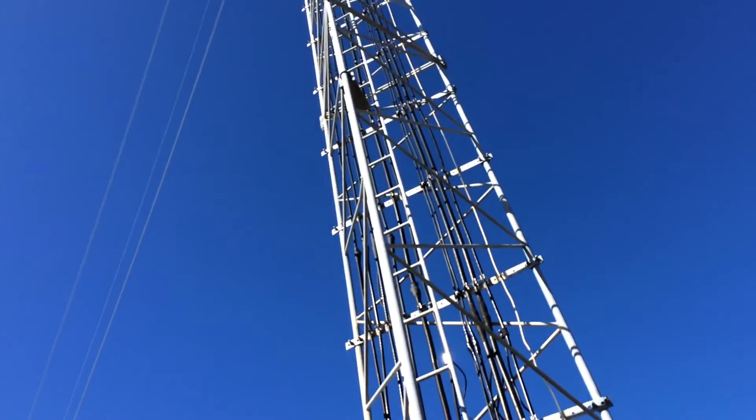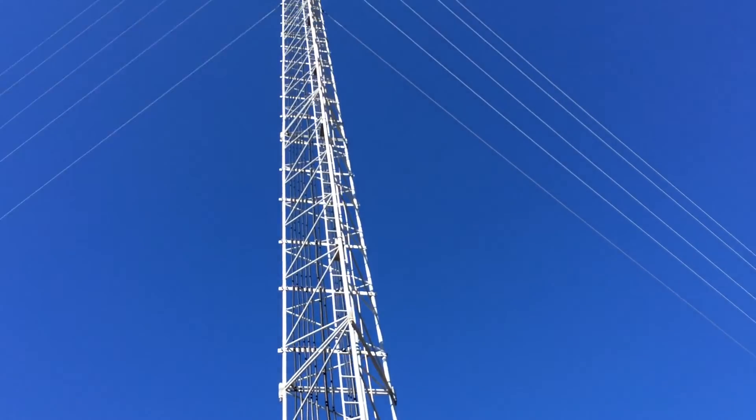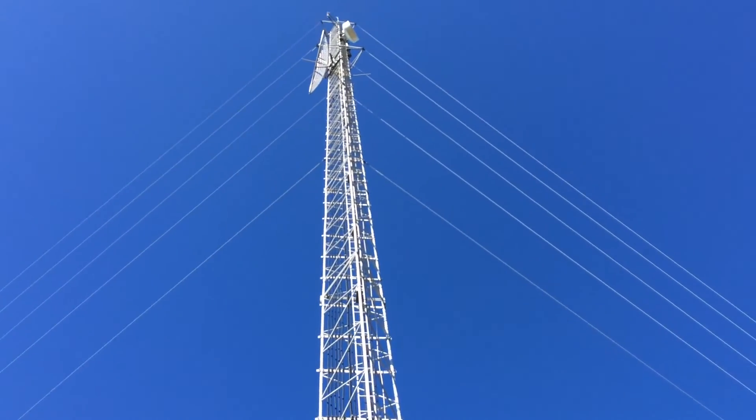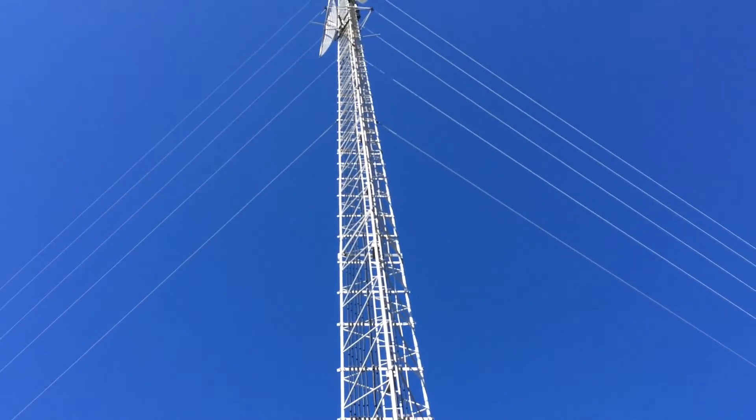Now what you might find interesting about this is it's got guys here — there's two guys on each corner of the tower. It's got three corners; it's a triangular tower.